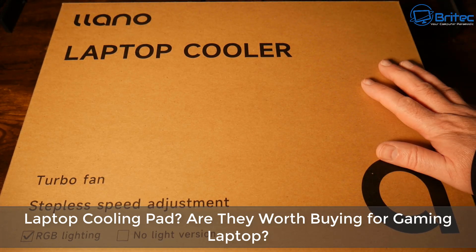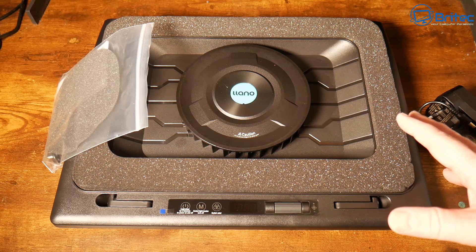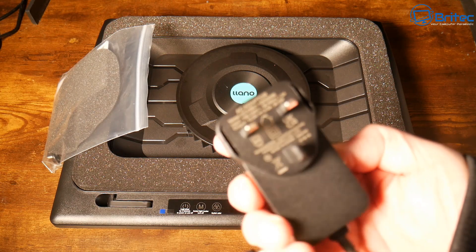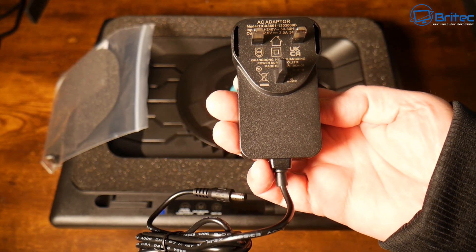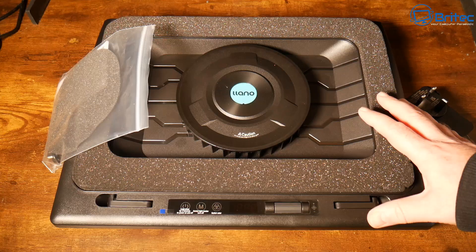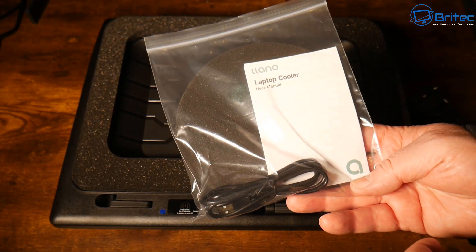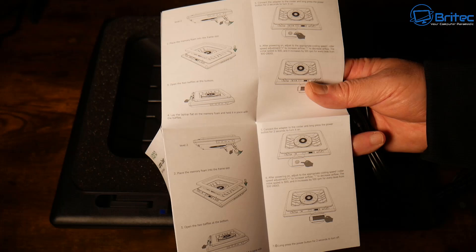Here's another video for you — this is the Lano laptop cooler. When Lano reached out to me about their product, I thought I'd do a quick review to see whether it works or not. This is what you're going to get inside the box: your power adapter, the actual Lano cooler here — this is the V2 model — a new filter cover, a USB cable, and the user manual.